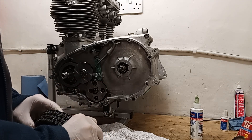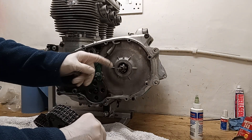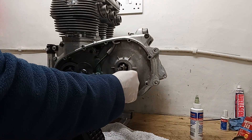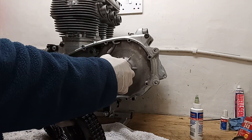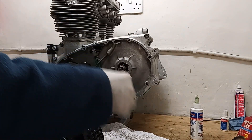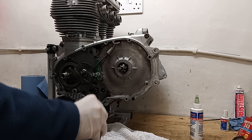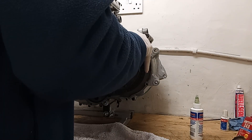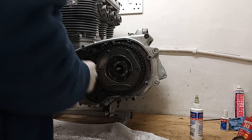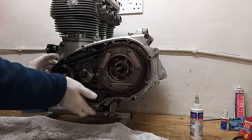I'm making sure that the thrust washer hasn't fallen off the back. I've put some oil on the nose as it's called, because that nose is going to go in there. The outside runs on the needle roller bearing and then there's an oil seal, so it goes into the bearing and then into the oil seal - so I need oil for both. Then all I need to do is line up both sets of splines to get the chain to slide on. It's on at the back and it's on at the front - it's a bit tighter at the front.